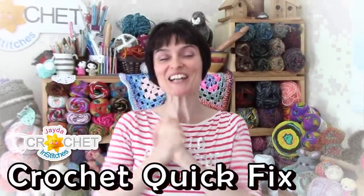Hey everybody! It's time for another crochet quick fix. So let's grab our hooks, grab our yarn, and head on over to the craft table and stitch it up together.